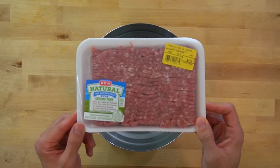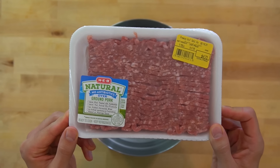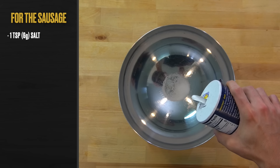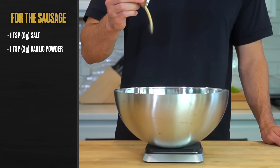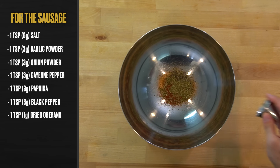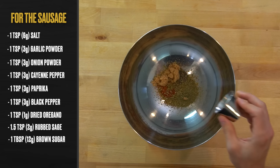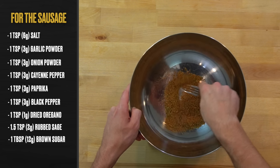To start out, make your breakfast sausage. I used ground pork, but any kind of ground meat can be used — turkey would be my second choice behind the hog. Place a large bowl over a scale and add in one teaspoon or six grams of salt, then one teaspoon or three grams each of garlic powder, onion powder, cayenne pepper, paprika, and black pepper. Then one teaspoon or one gram of dried oregano, one and a half teaspoons or two grams of rubbed sage, and one tablespoon or 12 grams of brown sugar. Break up the sugar and mix all the seasonings together until well incorporated.